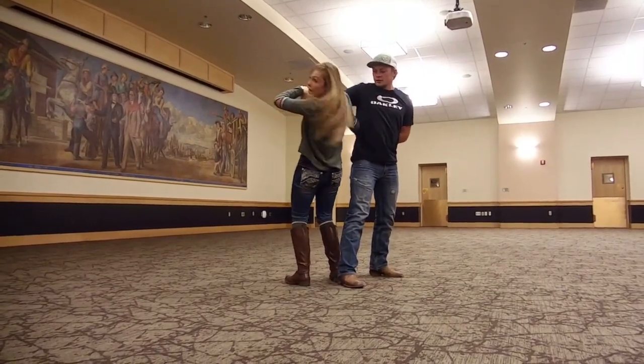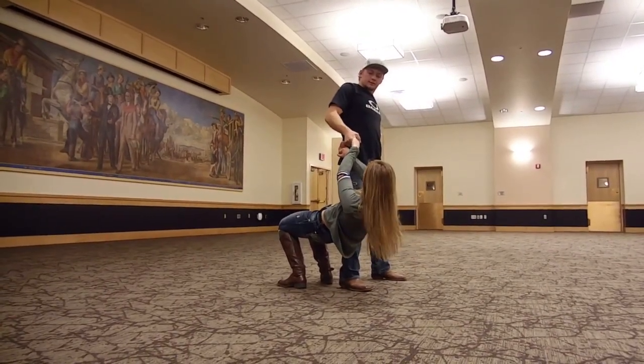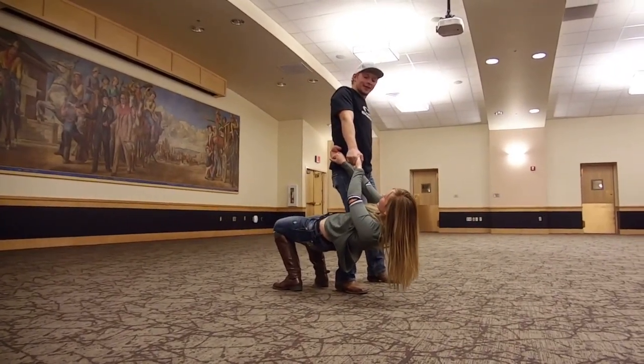Once you go under his right arm, you're going to bend right at your knees, kind of into a plank. You don't want to bend at the waist, you want to keep your body straight. Your right leg is going to be up against his right leg like so. Guys, you're going to just let her drop.